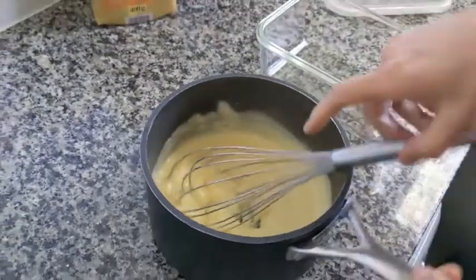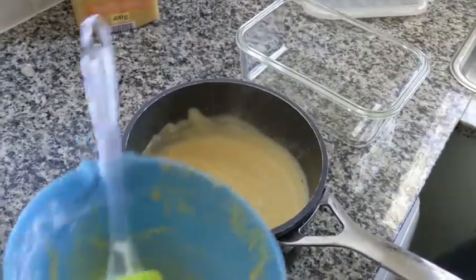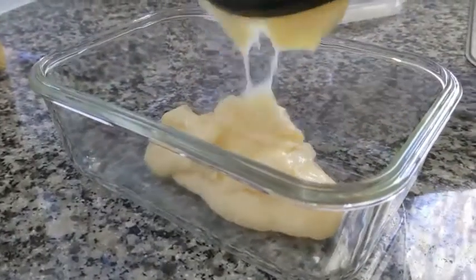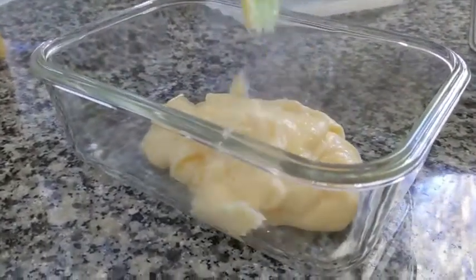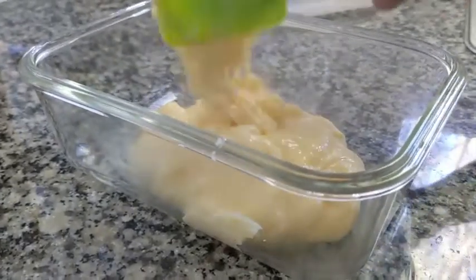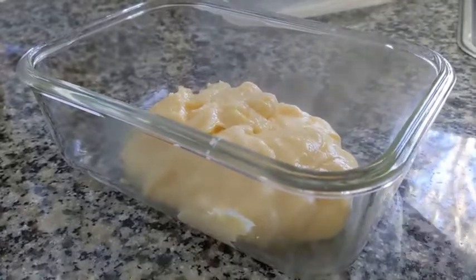Put it in a glass container like this, and we're gonna chill this until it's super cold. I recommend you make this maybe the day before and leave it in the fridge overnight. If you don't have time, you can put it in the freezer for an hour or an hour and a half until it gets cold.